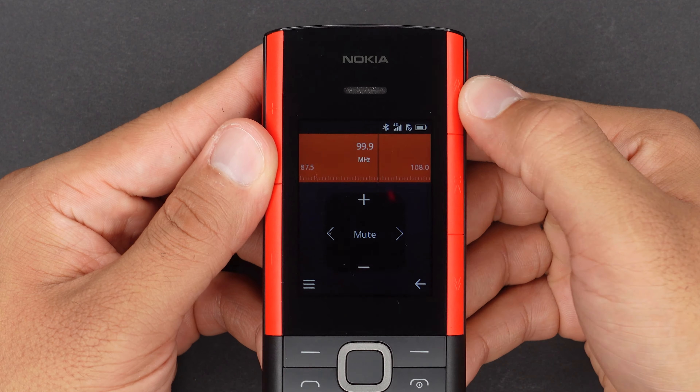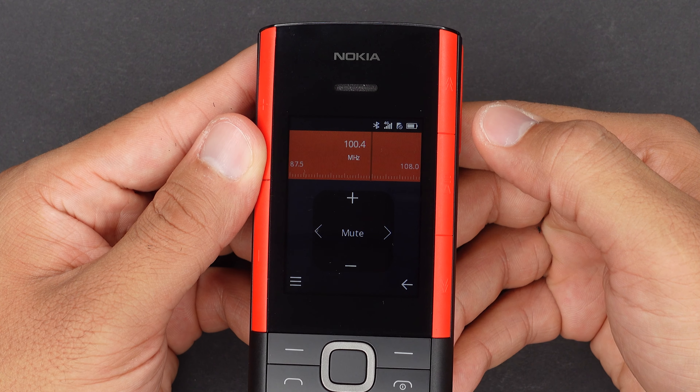As you can see, we get a lot of buttons all around this phone. With these, you can skip to the next song, play and pause the track, or adjust the volume.